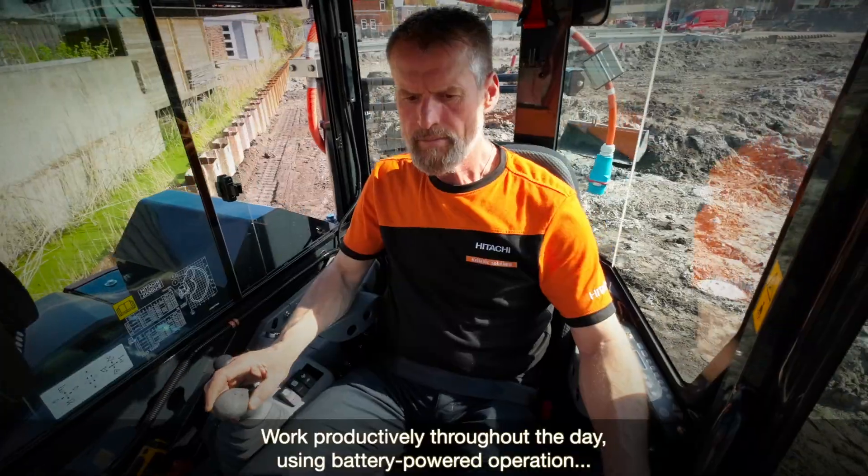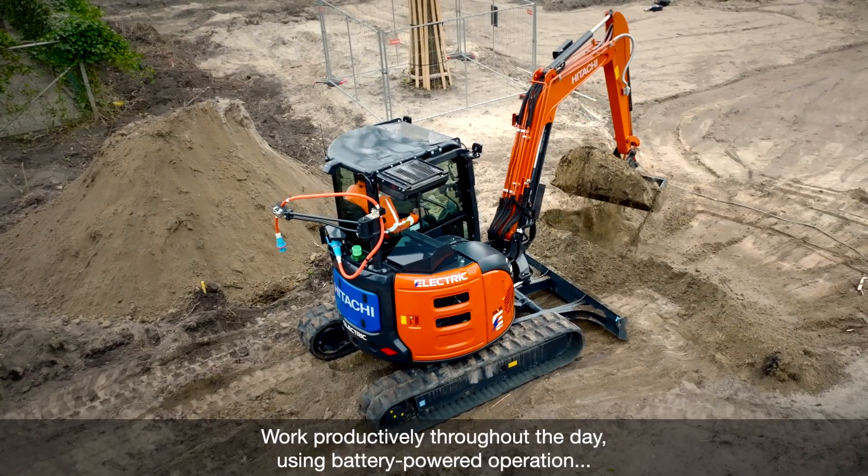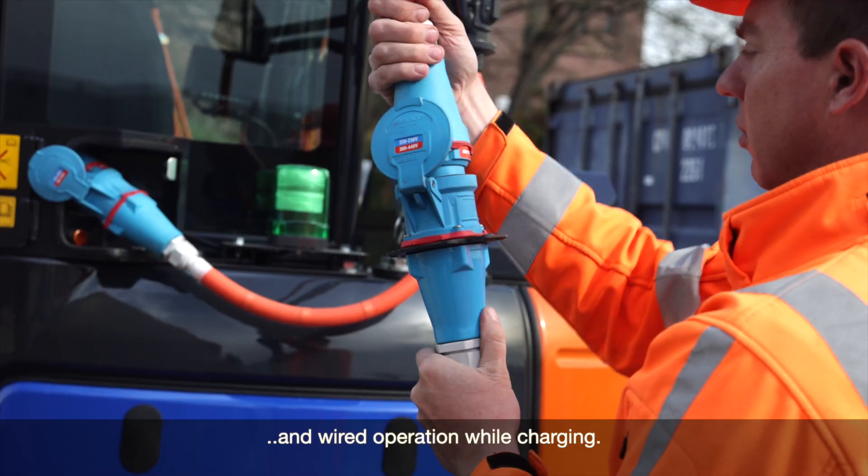Work productively throughout the day using battery-powered operation and wired operation while charging.